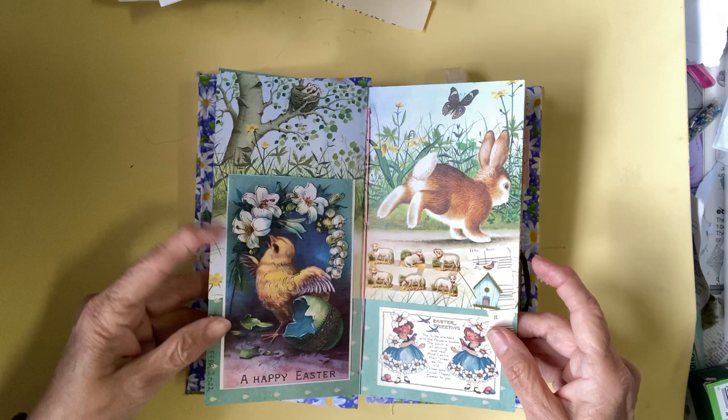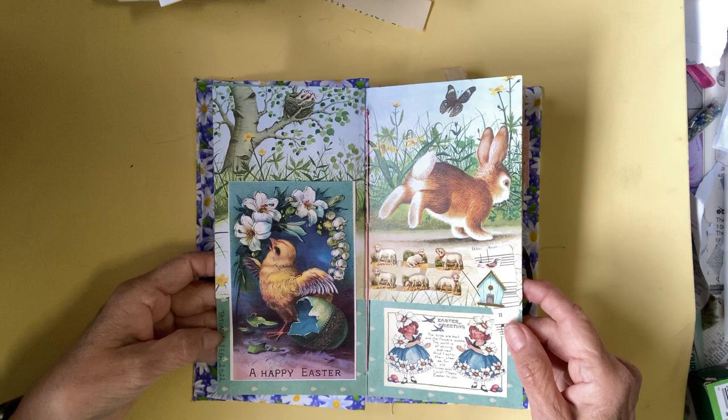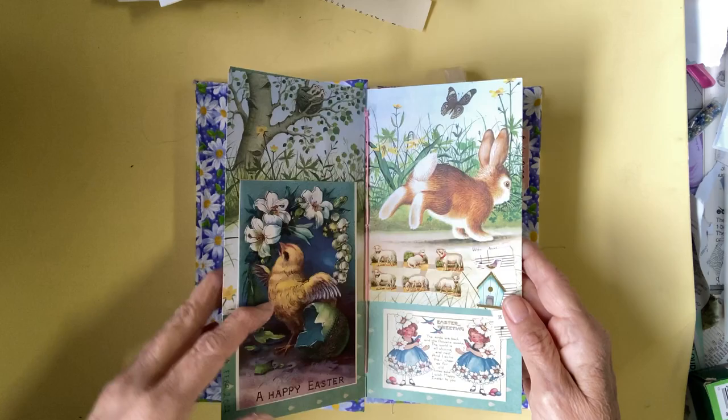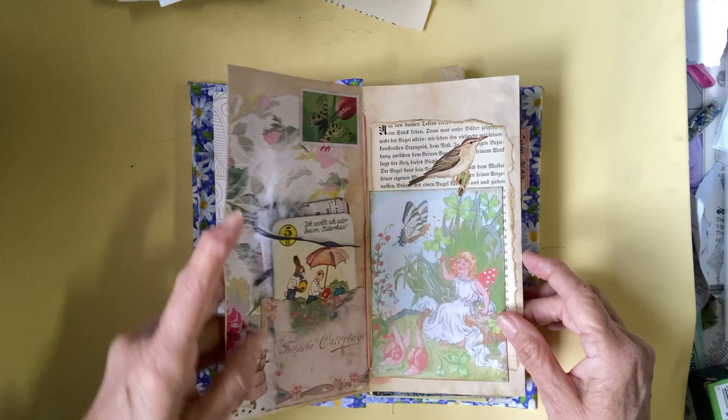So this is a journal I've made. As you can see, the first page is by Tashiana de Vries from the Netherlands. You can see that I have hers together and consistent, so I can really enjoy it.